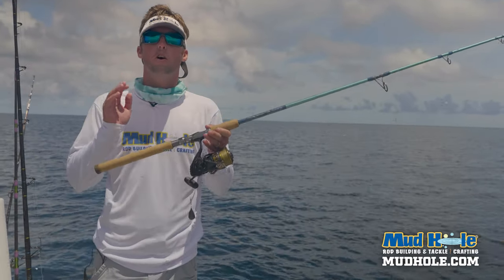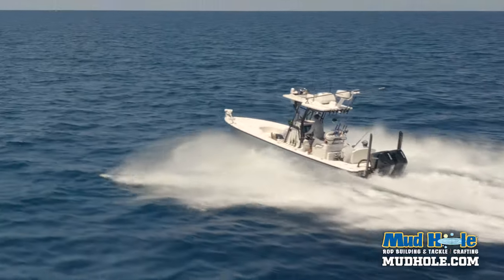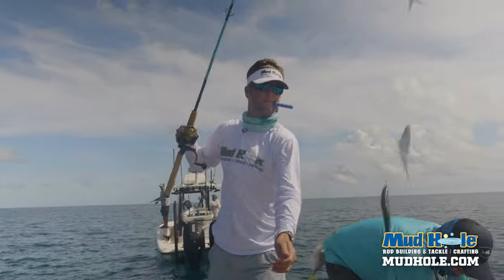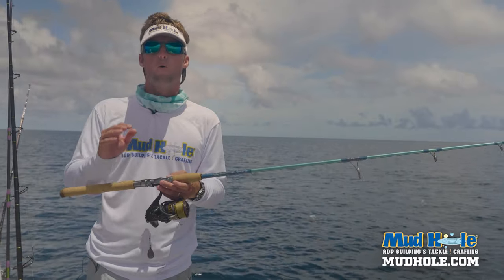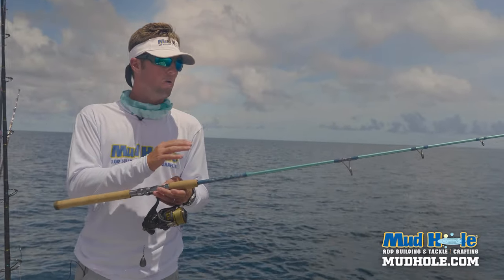Hey guys, Chris here for another on-the-water rod recipe. We're here in Stuart, out offshore. We caught bait inshore today and we talked about this rod in particular and why I like to use it for catching bait around buoys on rock piles before we run out here offshore. I wanted to walk you through this build because it is special.